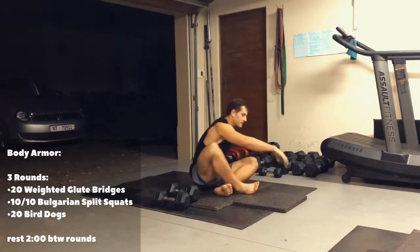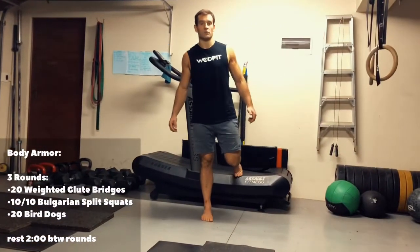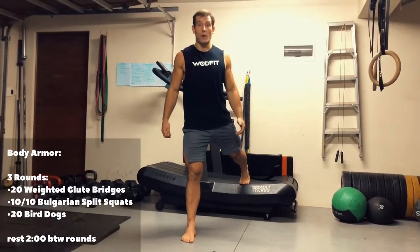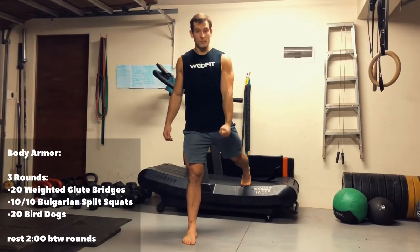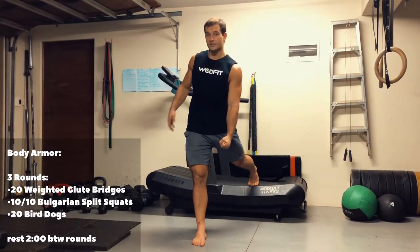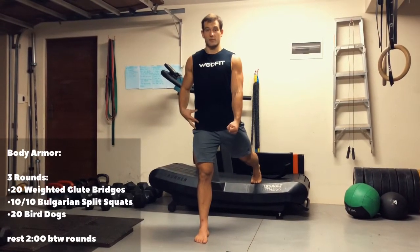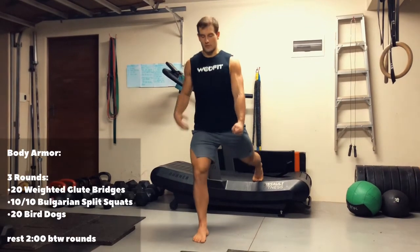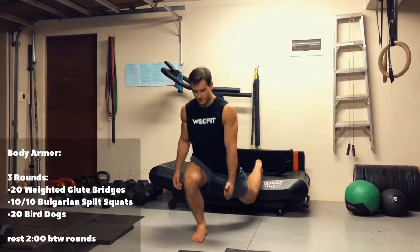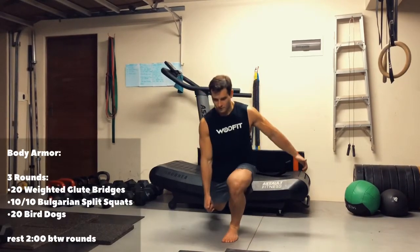Then we'll be doing 10 Bulgarian split squats. Your back leg goes on a platform — a box, a step, or a chair. You can also go weighted: grab your weight in your opposite hand to the opposite leg. The reason we do opposite is to slightly push you off center so you need to use your core to get back to square hips — so we're using our core as well. Down as far as you feel comfortable and up — 10 reps on one side, then 10 reps on the other.